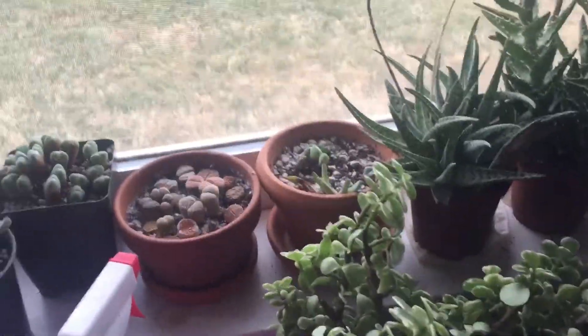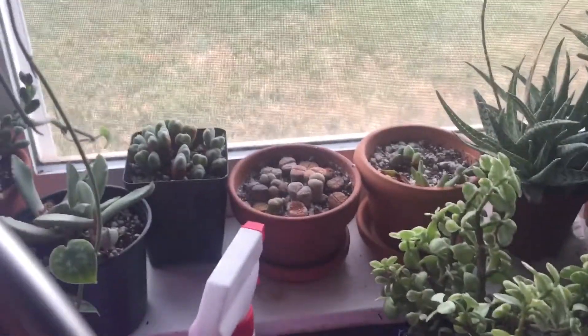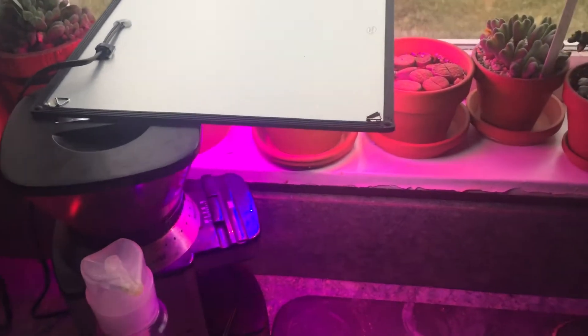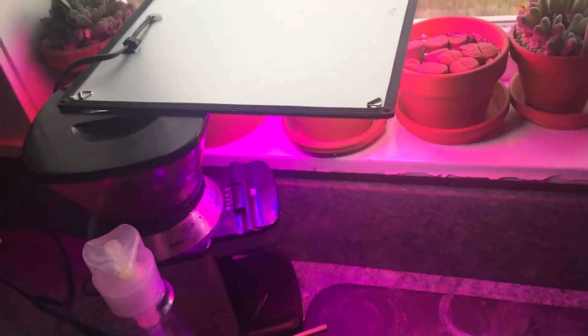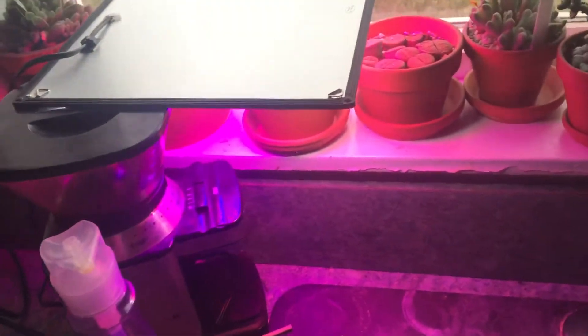Alrighty, the moment of truth! It has been about an hour and a half now since I turned this lovely little heat lamp on my lithop blossom to see if it would open. I checked in about half an hour and it wasn't budging at all. So now it's been about an hour and a half, maybe a little less.